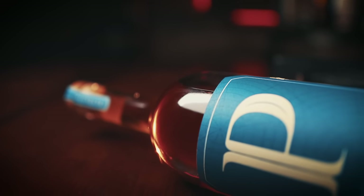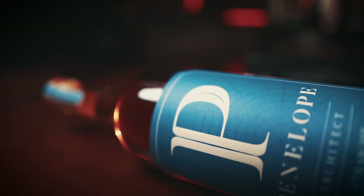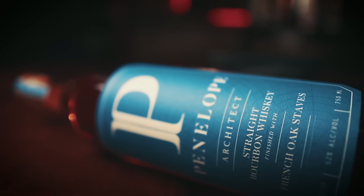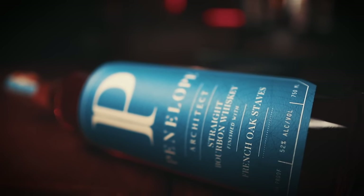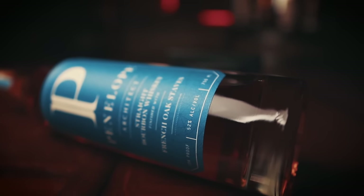Now we have the Architect series, which is sure to bring some interesting finishes our way. The first one in the series is a French oak finish. So what's in the bottle? This is a sourced MGP, aged four to five years. The Penelope Bourbon Architect series is bottled at 104 proof with a suggested retail price of 60 bucks.